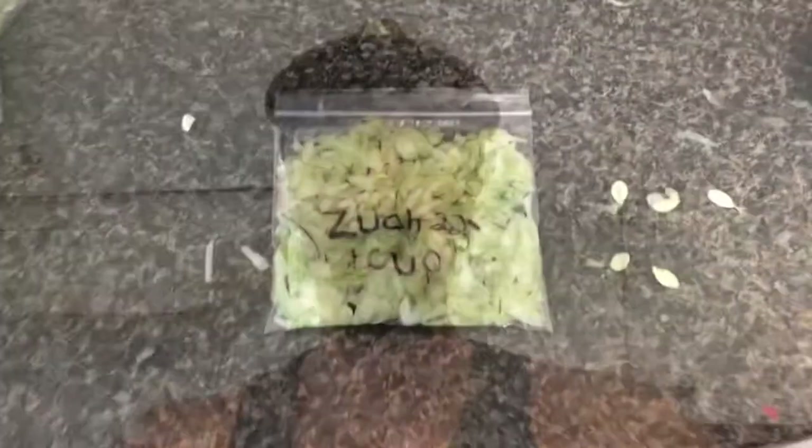Hey, what's happening? It's Green Tom. Just thought I'd put out a little video showing you guys how I put zucchini away into the freezer, because I can't eat all the zucchini that my plants are going to end up producing. So I'll show you what I do. Nice and simple, easy to do. Alright, here we go.